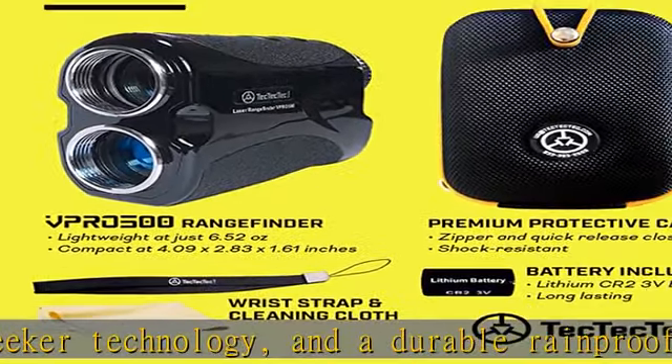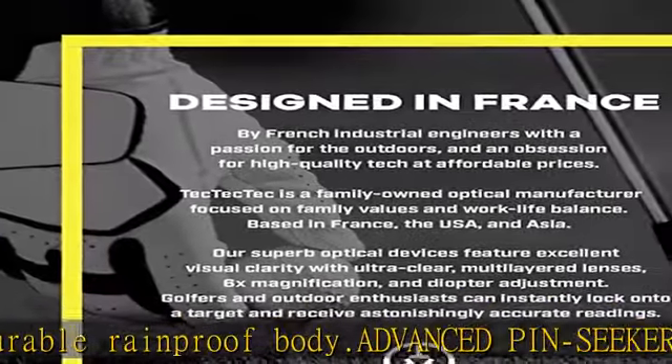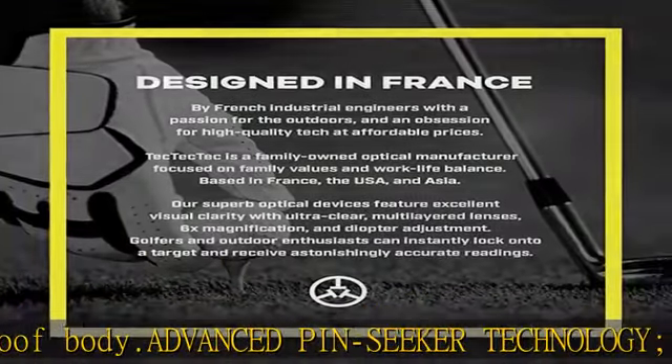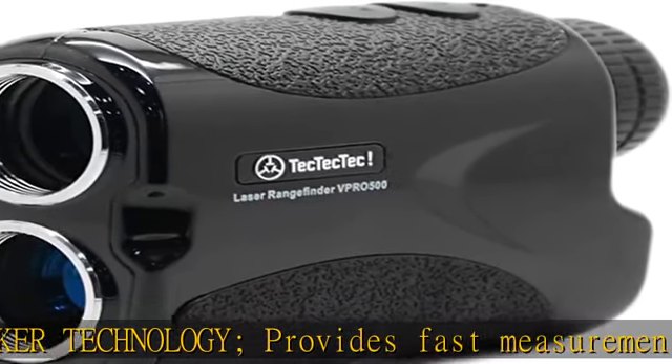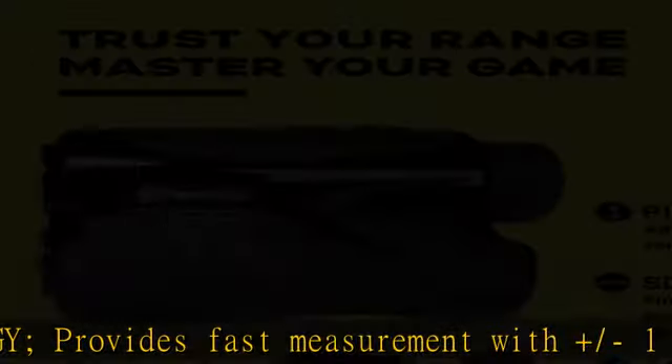Through the lens display features premium, ultra clear, multi-layered optics with easy-read through-the-lens display showing distance and low battery indicator, and continuous measurement mode for fast and convenient measurements.